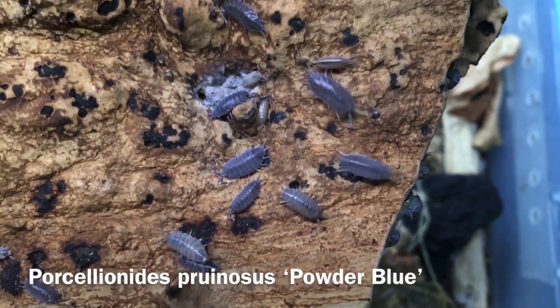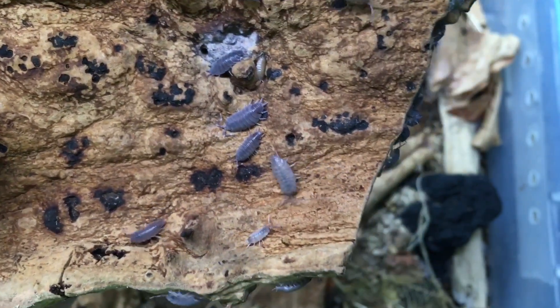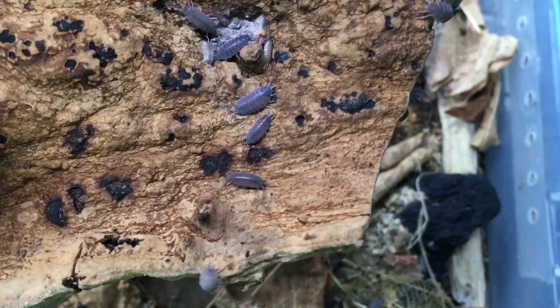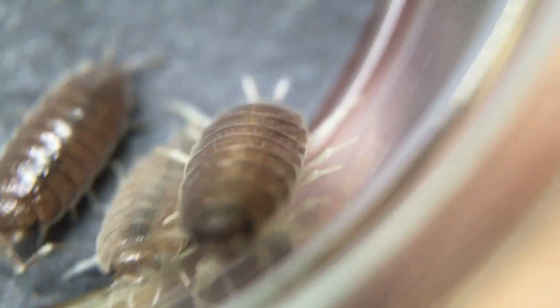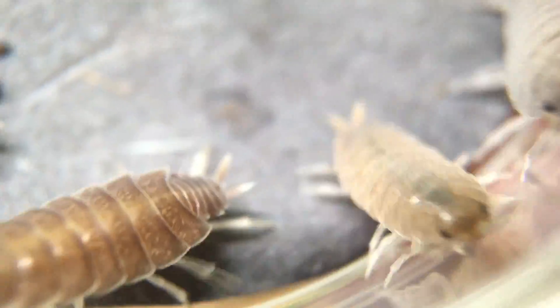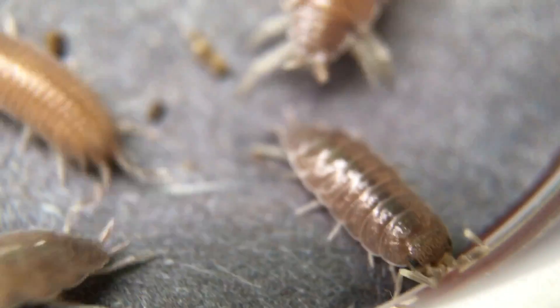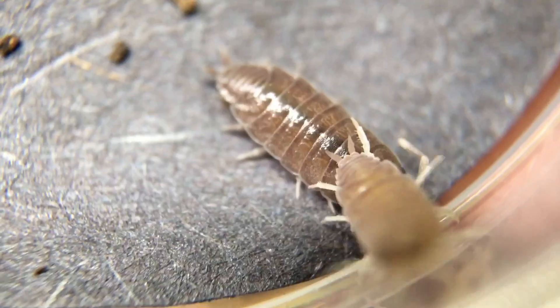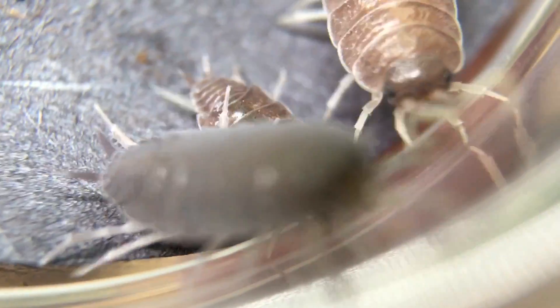Here is the wild type Porcelionides pruinosus powder blue, and in this particular light I can almost see where they get their name. Here is a close-up on some of the wild types — they're of course just as active as any other cultivar. While I think the term powder blue is a little bit imaginative, in certain lights and situations they do have kind of a velvety slate bluey-gray look to them if you have a little bit of imagination. At any rate, they're a pretty cool isopod.